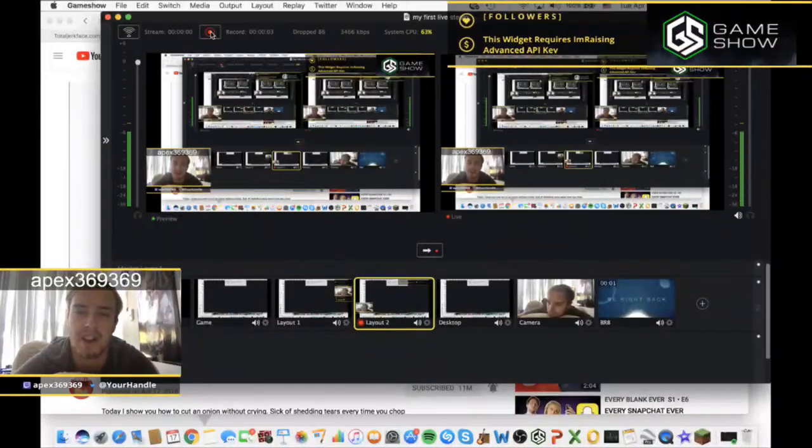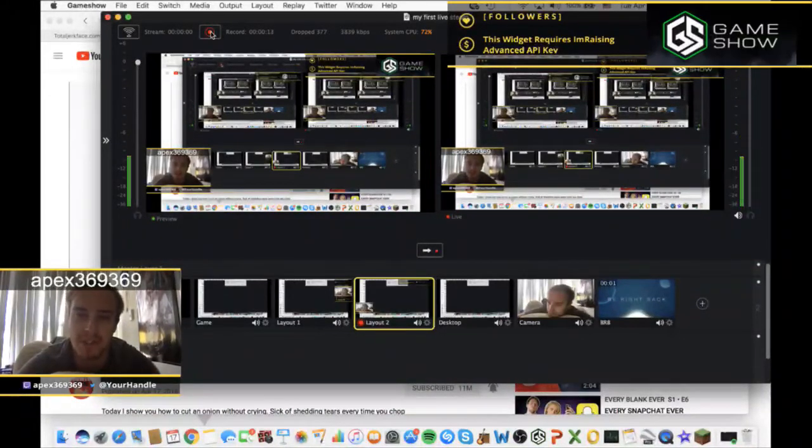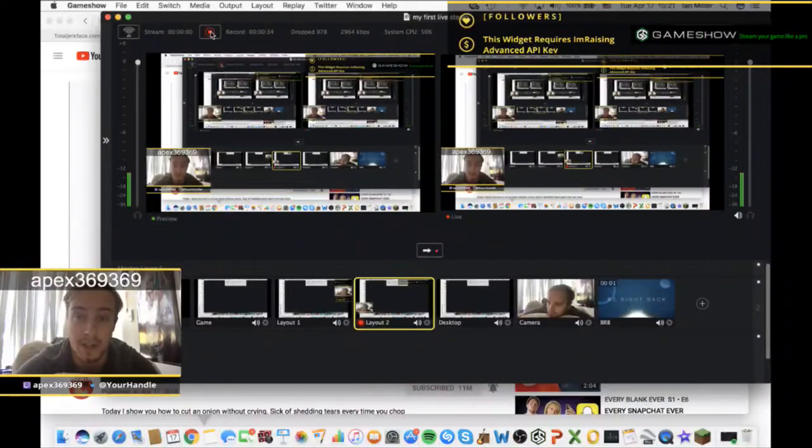What up guys, Apex3639 here. Today I'm back with another reaction video to one of my all-time favorite YouTubers, HowToBasic. You guys have probably seen some of my previous reactions to his videos. For those who don't know, HowToBasic is a YouTuber who does how-to tutorials — you'd think they're normal, but if you've seen his content you know what to expect. You'd think it's going to be normal at first, but it ends up being completely and utterly messed up. Anyways, let's get to the reactions.